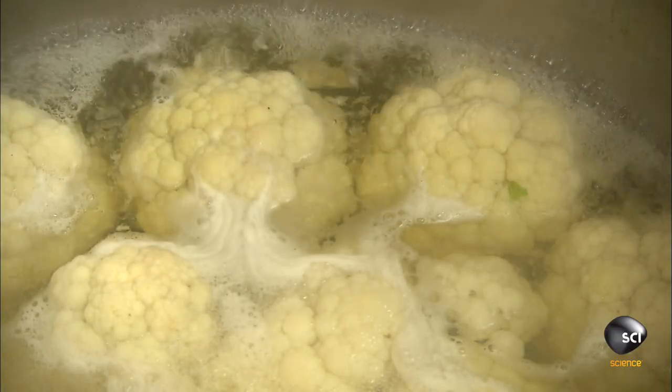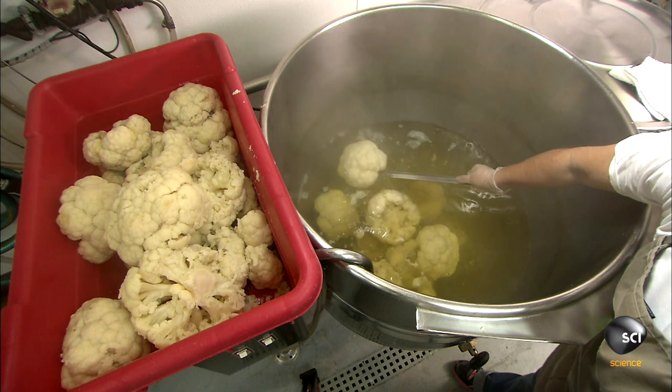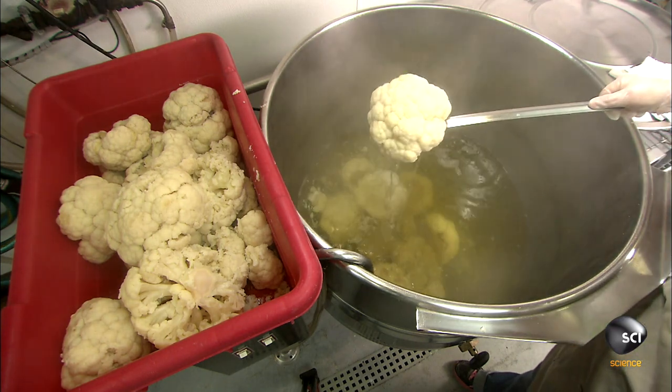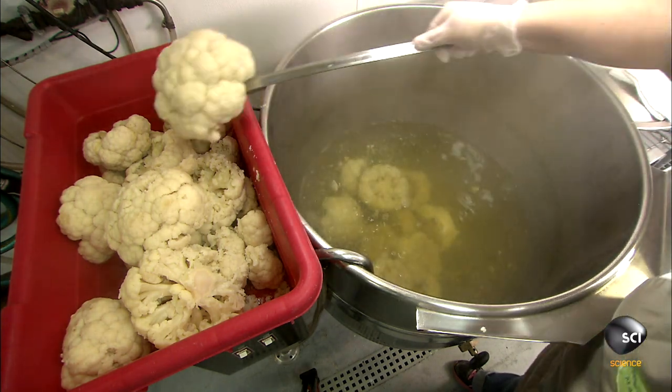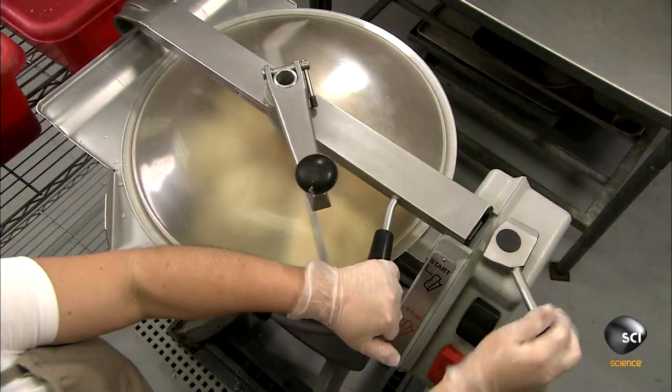After removing the stems, the cooks boil the cauliflower heads until tender, then remove them from the pot with a slotted spoon to let the water drain away. They puree the cauliflower in a food processor.